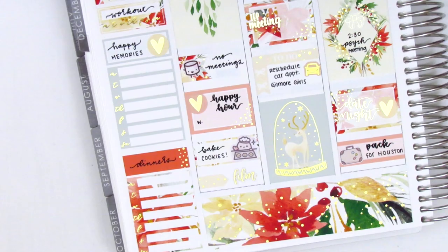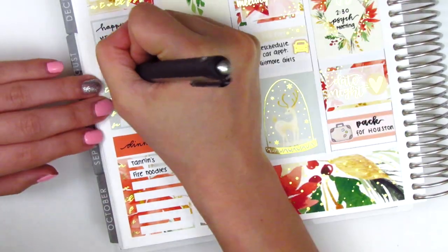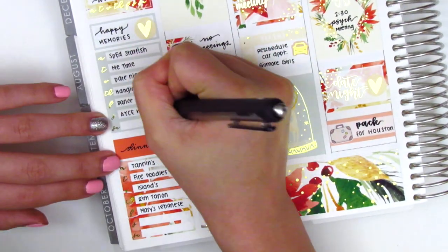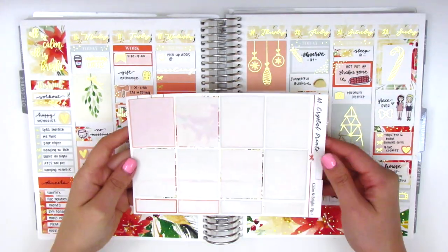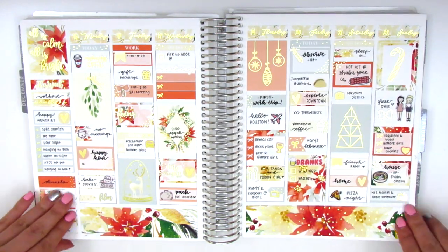Once I finished Sunday I moved back to my sidebar and tracked all my happy moments and dinners from this week. There were so many fun things that happened it was really hard to choose one thing for each day, but I just had to pick my favorite. Now I'm showing the stickers I have left in the kit — I definitely used quite a bit for this spread.